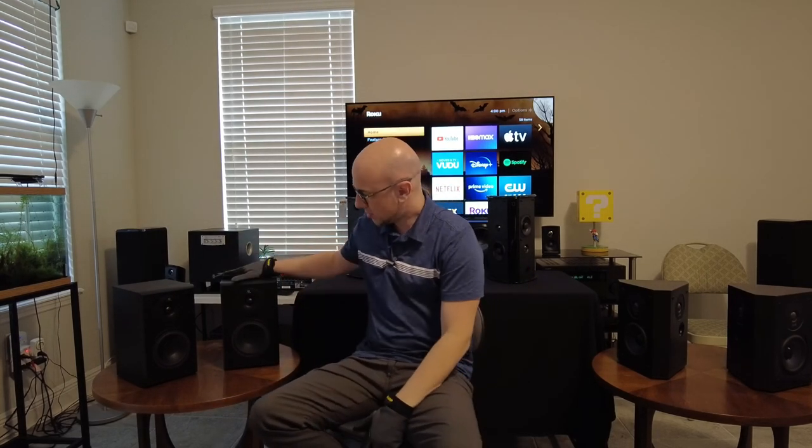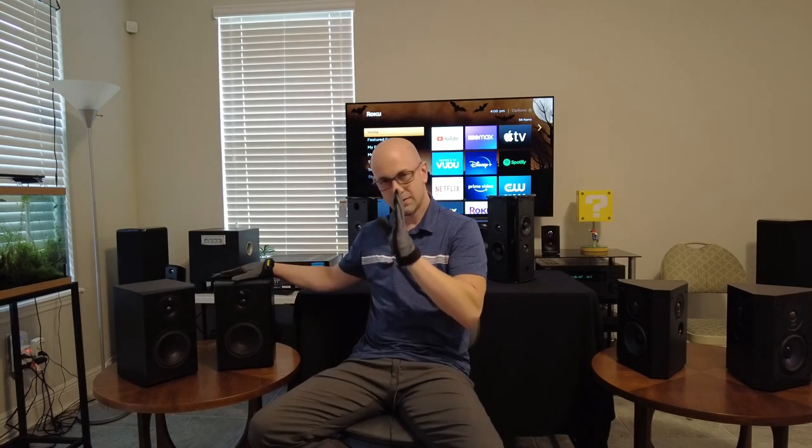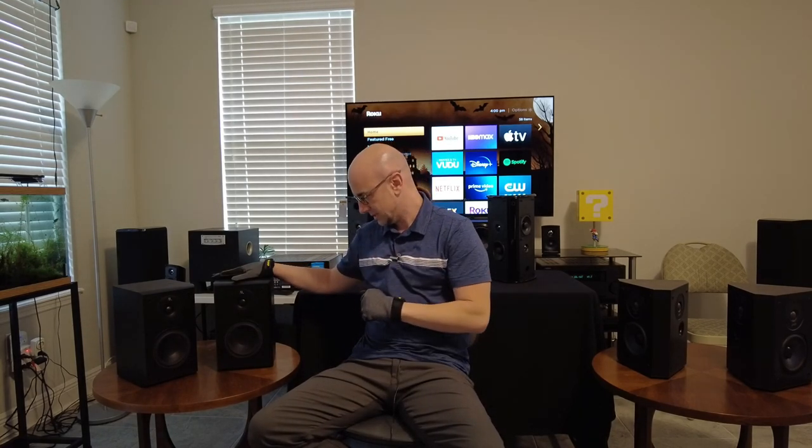So the monopole speaker is the most common — it sends the sound right to the listener. Most speakers on the market are monopole speakers, and this is typically the speaker of choice for listening to music. I'm not saying a bipole speaker sounds bad, because I do appreciate bipole speakers for music as well, but a monopole speaker is generally the first choice for music.